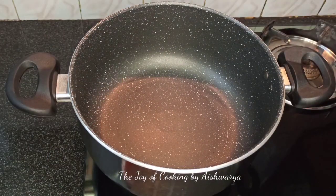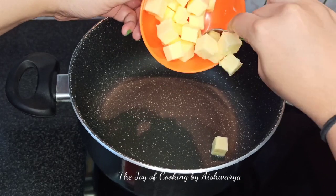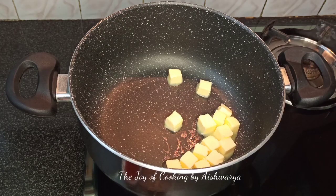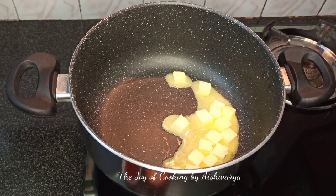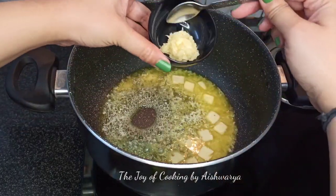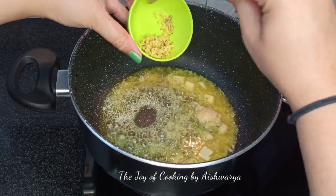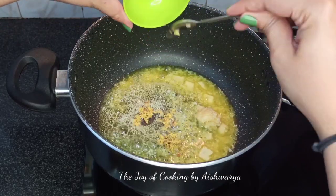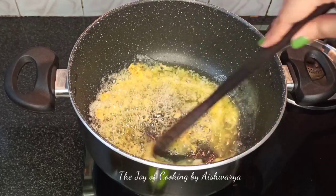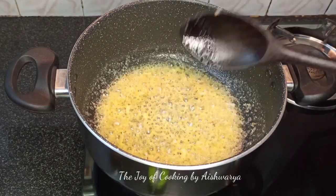First in a kadai or pan, I'll be taking butter — here I'll be using 75 grams of butter. Yes, a huge amount, as the name goes dal makhani, so we need a lot of butter. Once the butter has melted, I'm going to add 1/2 to 1 teaspoon of crushed garlic and 1/2 teaspoon of grated ginger. Mix this well and let the rawness go away, for about 2 to 3 minutes on medium to high flame.